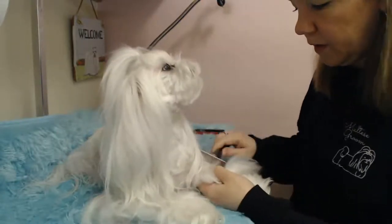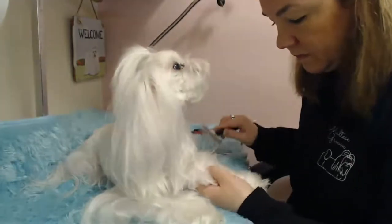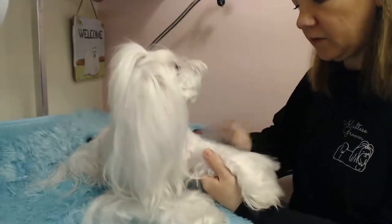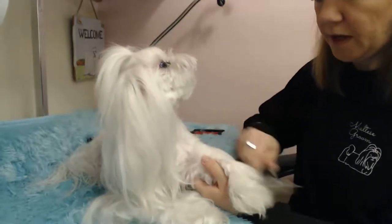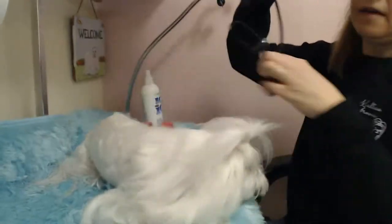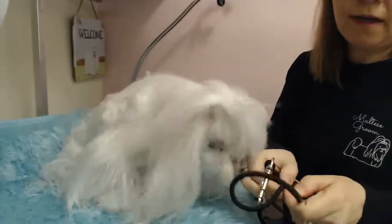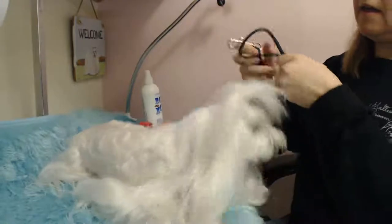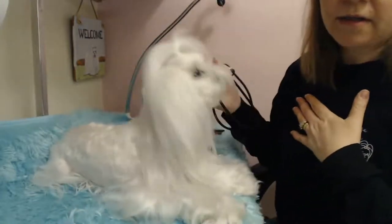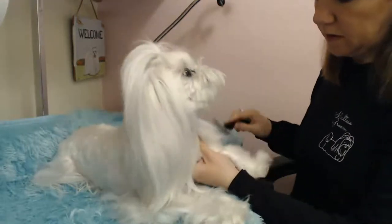Maybelline loves to be groomed. If you have a dog that does not love being groomed, I totally understand that too. Some of them hate being groomed, and that's why I have this tub leash that I make. You can buy them at MalteseGroom.com — it goes underneath her shoulders and across her chest to hold them still.